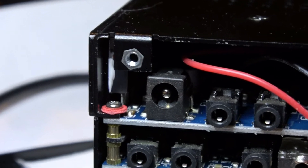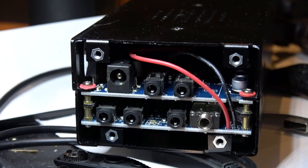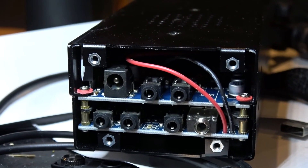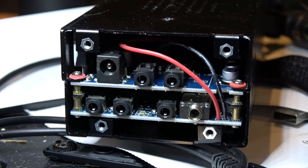Anyway, that's an update on the RS-918 debacle. Stay tuned for more updates on this. 73, guys!